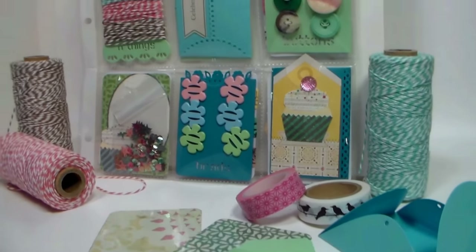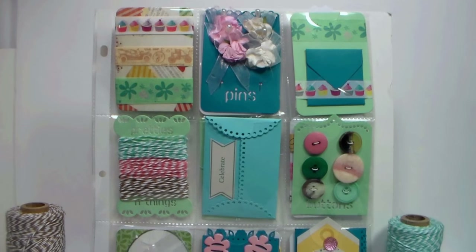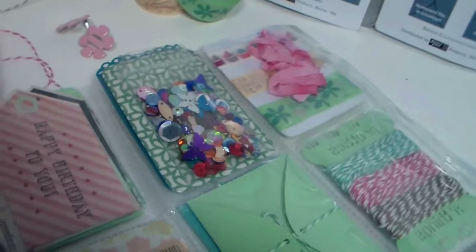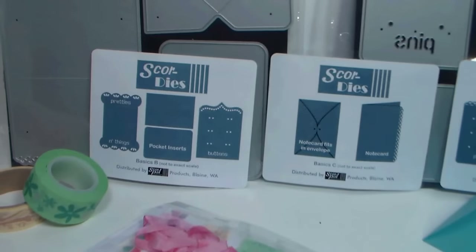Today I'm going to share my very first pocket letter with you. If you don't know what pocket letters are, they're super fun. Basically the idea is you take a baseball card holder, fill it full of lots of goodies, fun little cards, and maybe little supplies, and you ship it off to a girlfriend. You can fold it into thirds and mail it in a regular envelope — mine's really thick so it probably won't fit, but it's a great way to show somebody that you're thinking of them.